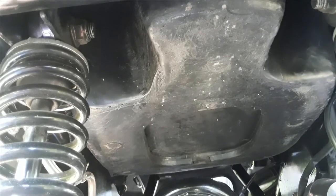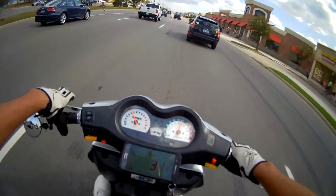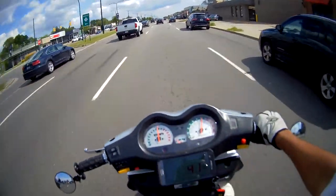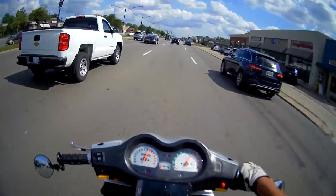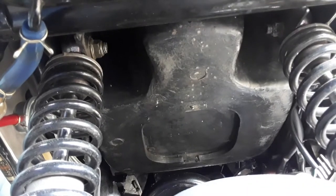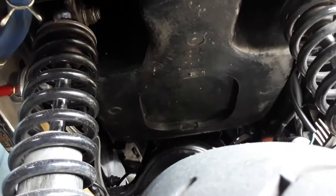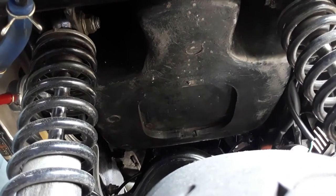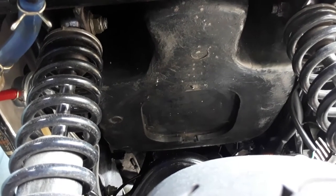We'll measure it again when we get home and then we'll be applying our tape. All right, so we have returned home — let's check it and we're at 114 degrees. I did take a more aggressive route home, so that will contribute to a little bit of the extra temperature. All right, so now we're in cool-down phase. See you guys in a couple of hours.